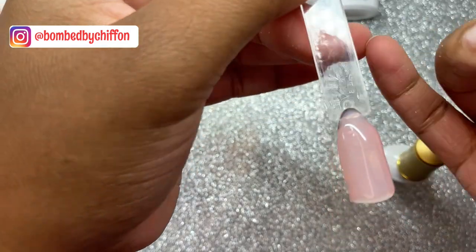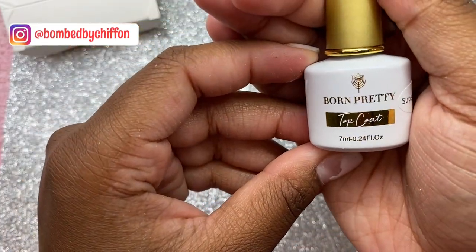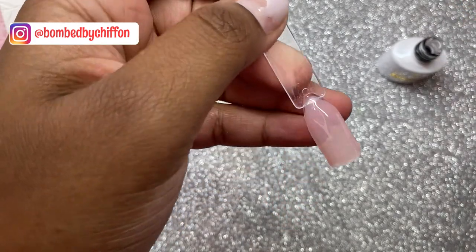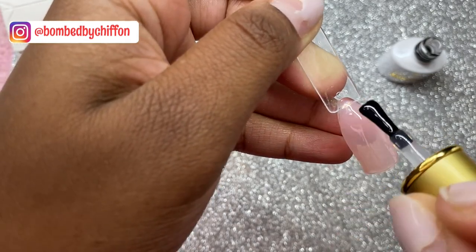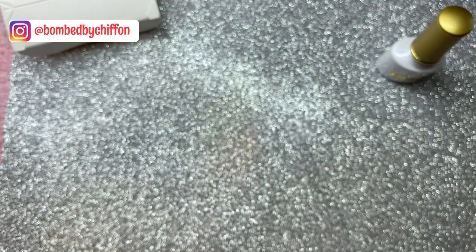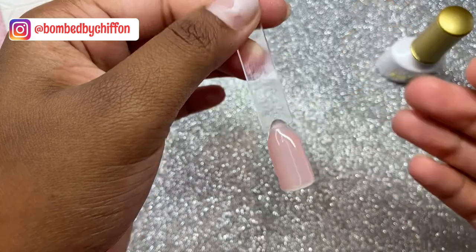Now it's time for the top coat. I'm going to do Orphelia with the gloss and Cranberries with the matte, because it's darker and I want to be able to see the matte effect. You only need one coat of the top coat. After curing for 60 seconds, this is what the top coat looks like — super shiny, I'm loving it!